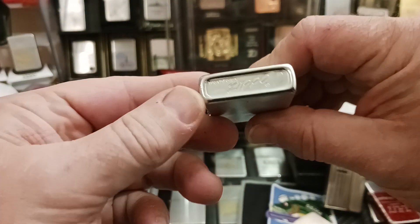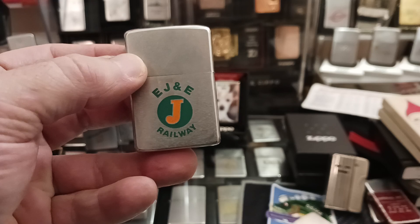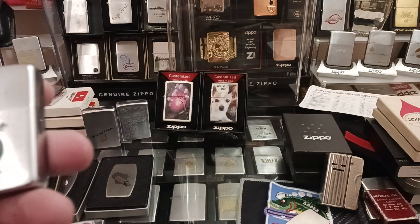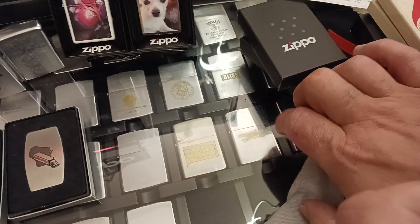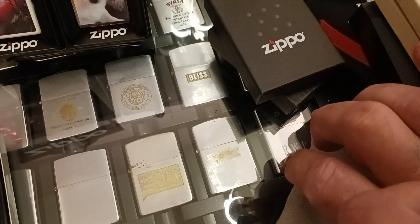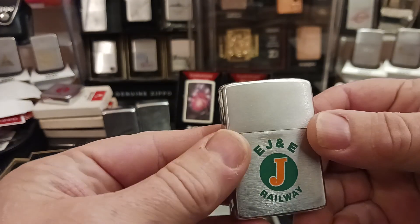I purchased this one to replace the 1976 Zippo that I currently have inside my 50 year of Zippo case. The one I have in there is in kind of rough shape, a little scratched up. So I've been wanting to replace it with a better one, and I figured this one was pretty appropriate.